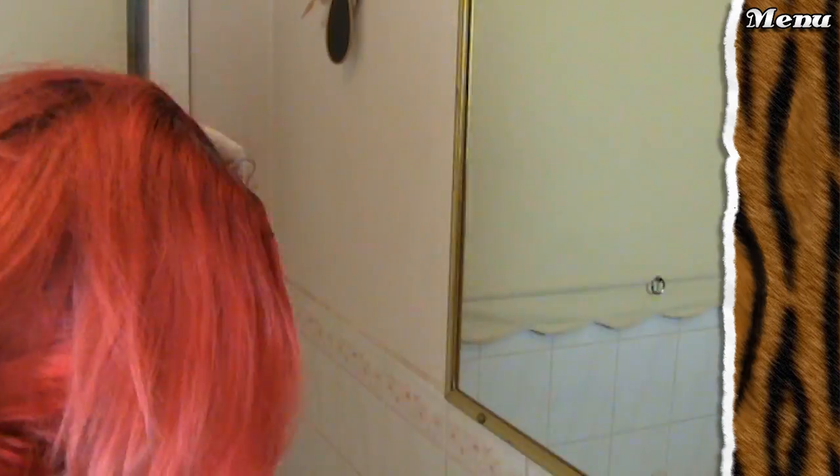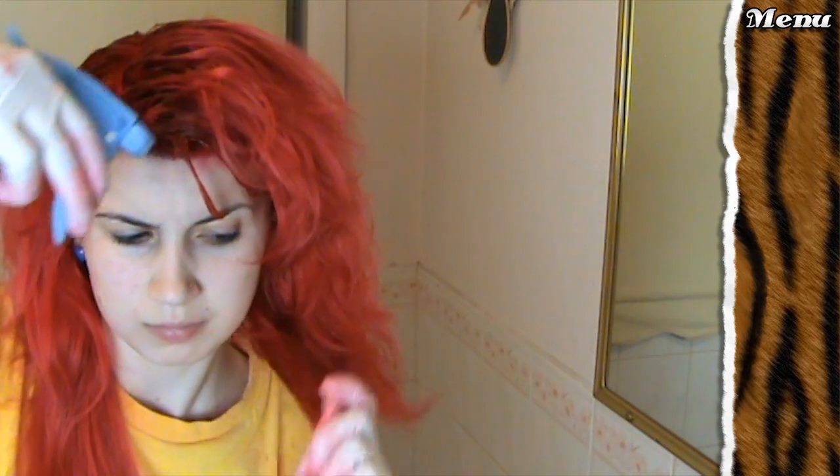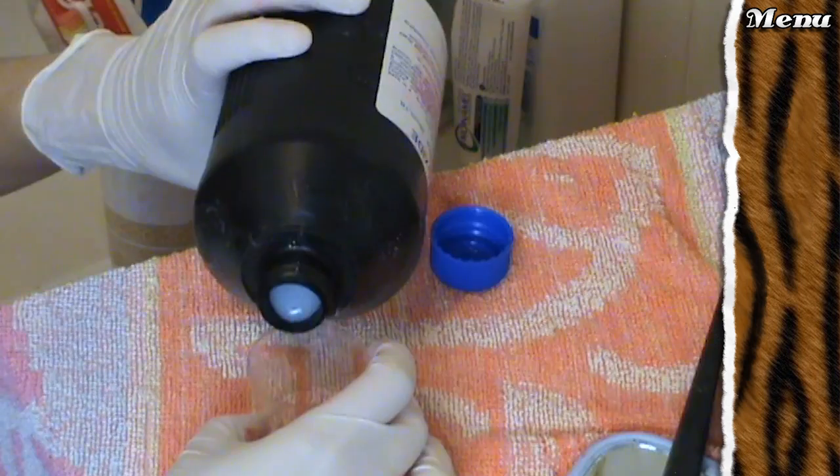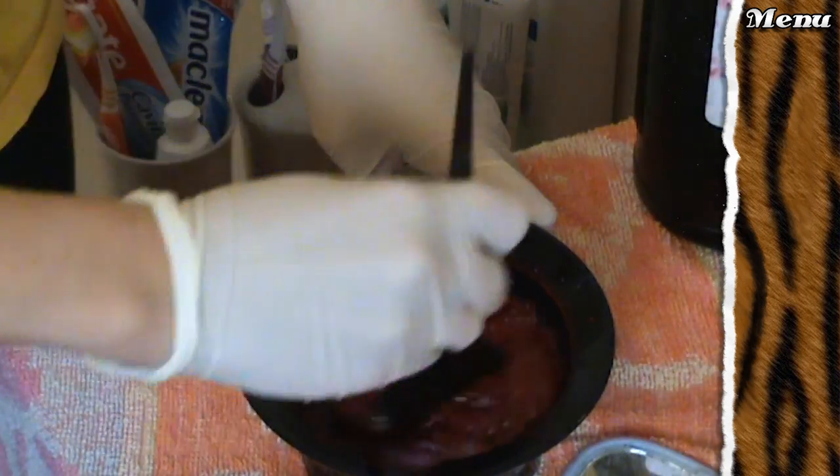Then just apply it all over your roots, avoiding the scalp and avoiding your skin. I'm going to spray a little bit of water on my dry ends just to help them absorb the dye a bit better, starting immediately on the rest of my hair using half a tube with another 50ml of 10 vol this time. Mix it all up and apply all over your hair.